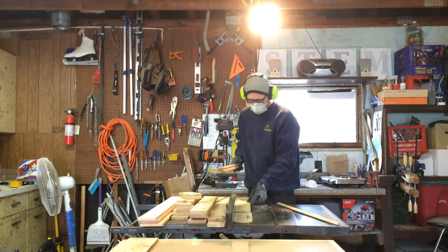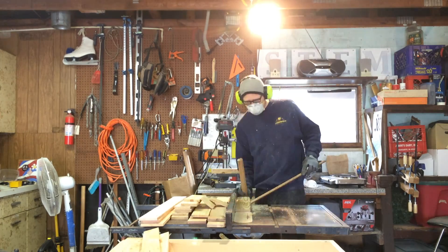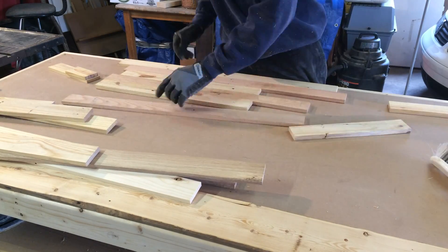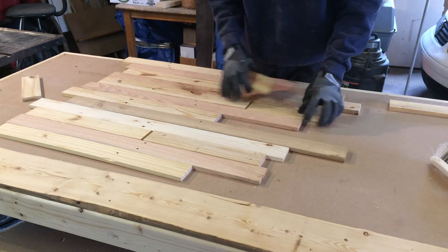Once I had the boards planed down, I ran them all through the table saw to clean up one edge, then flipped each piece over and ran it through again. You can see the resulting pieces of wood from that process.